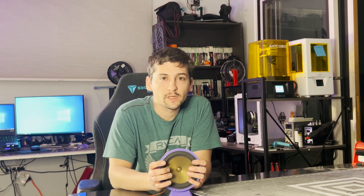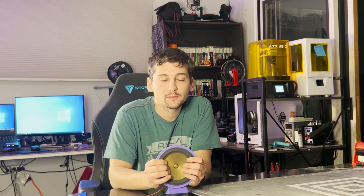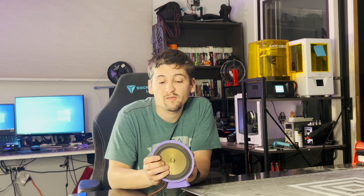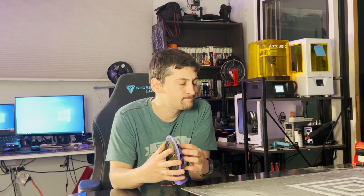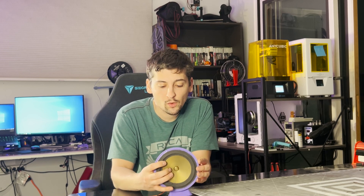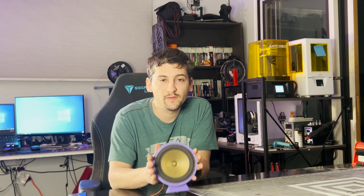I'm gonna keep this intro short and sweet. This is speaker version 7. I've moved on from my version 6, which was the removable magnet one, and now I'm on to this, which has a built-in platform. I will get into the build video of this and then we'll come back here and kind of talk about any differences in the speaker itself.